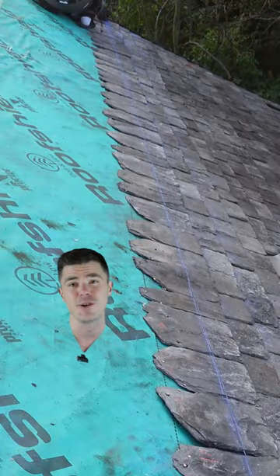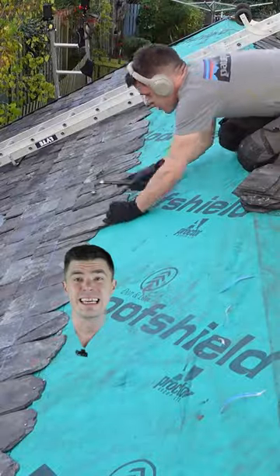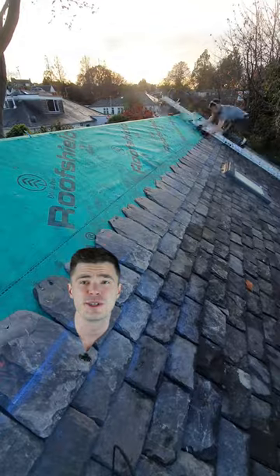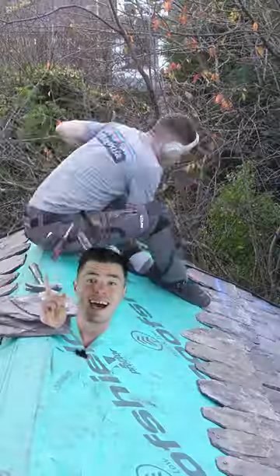I used a chalk line for each course to get the right amount of exposure of the slate. I learned how to do this slating mostly from an essay that I found online. You might think that's a bit stupid, but there's very little information about Scotch slating on the internet.